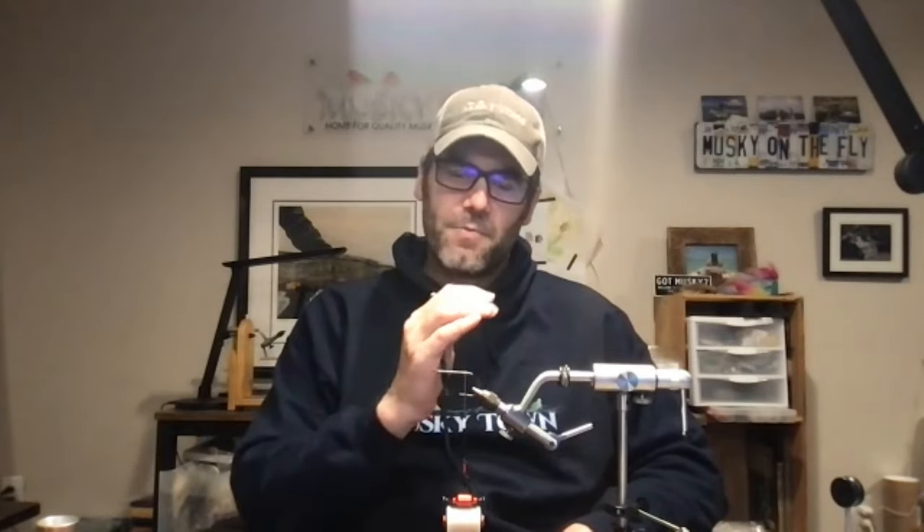Justin prefers Spider Wire specifically because it's a rounder braid, which means when you're reverse tying, it layers up nicely while you're building that thread dam. The host adds that PowerPro braid also does a nice job of forcing bucktail to lay back for the right profile when finishing brush flies.